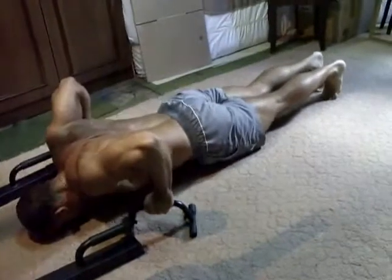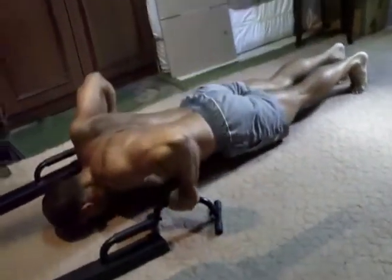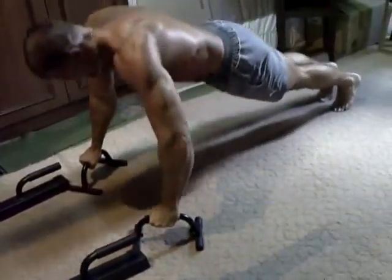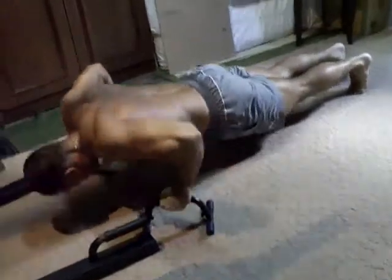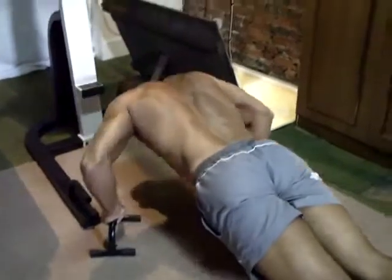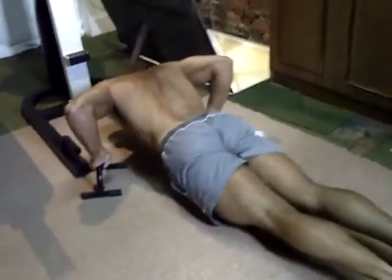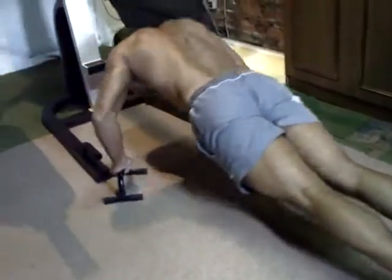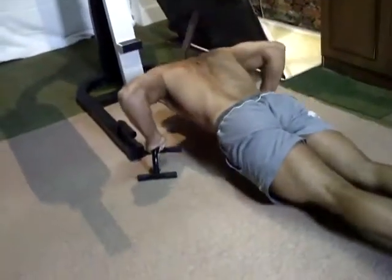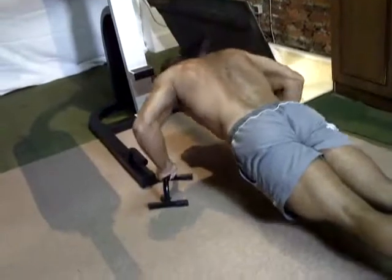Des supports mobiles — appelons ça comme ça — qui permettent de modifier l'angle, contrairement à un point fixe. C'est un très bon exercice — mine de rien, ça permet aussi de bosser les abdos en contrôle, et puis les fessiers aussi sont sollicités.